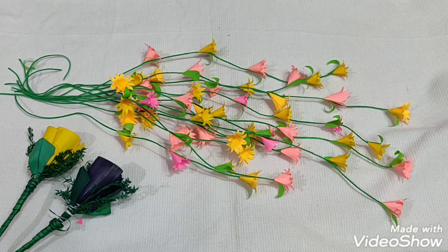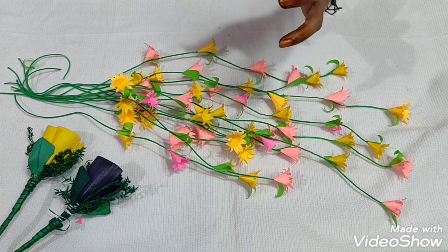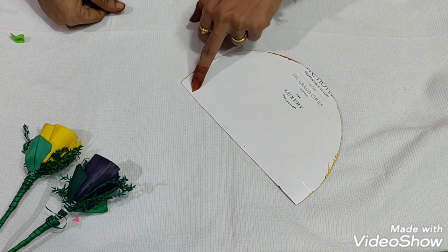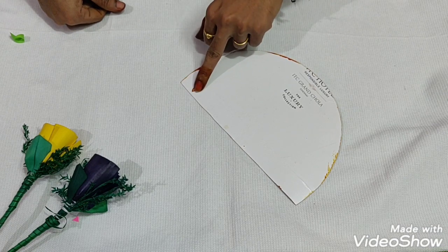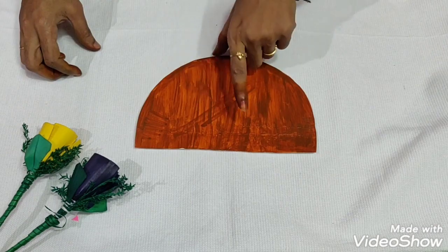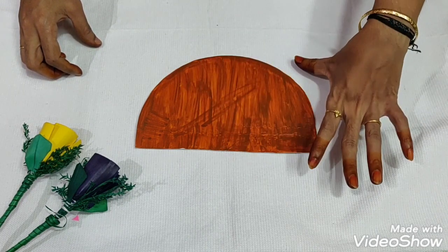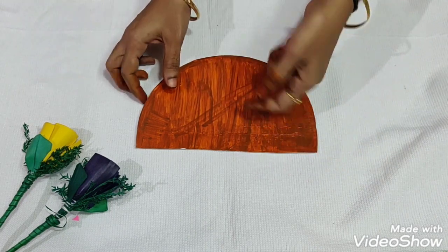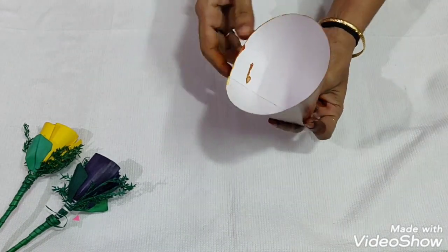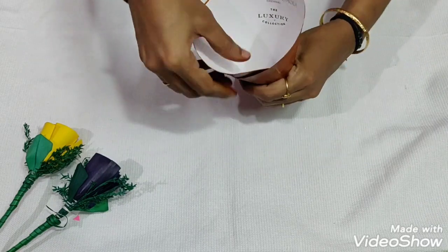You can set 3 flowers and a base in the same way. You can set a strong cardboard base and cut a piece of an off-circle. You can paint a brown color in a wood pattern. You can set a cone in the same way.